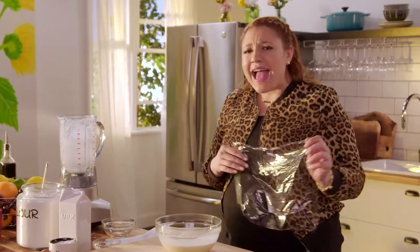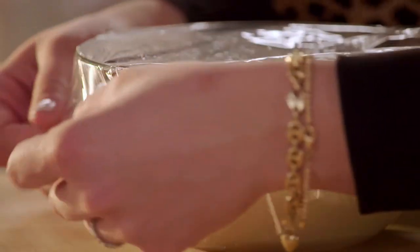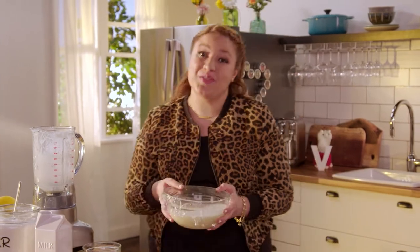I want to get this into the fridge. And why the fridge? Because it's going to allow time for that flour to absorb the liquid, and that means softer crepes.